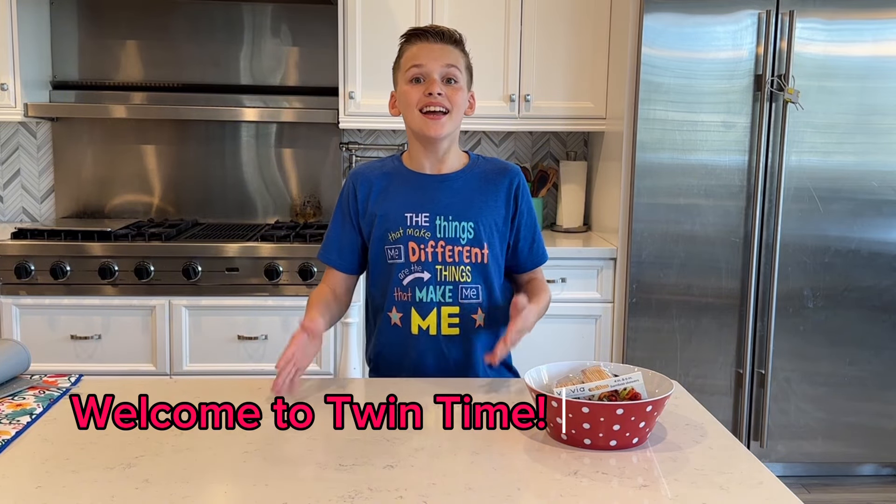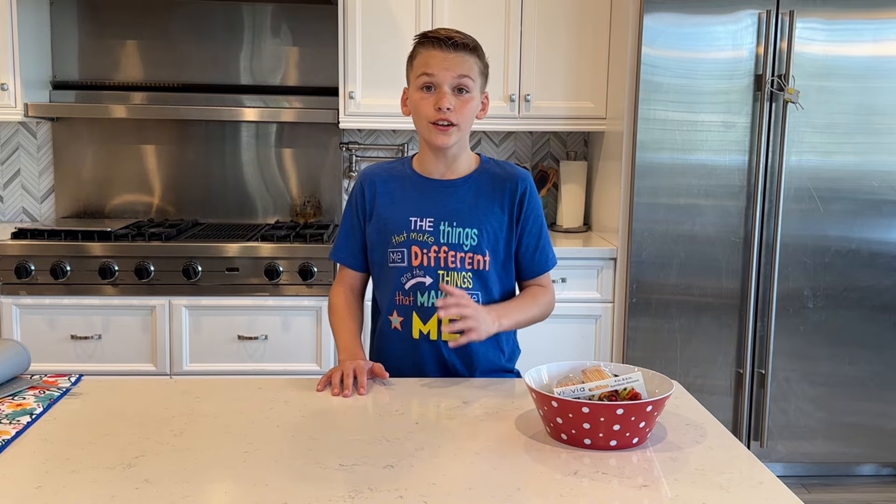Hey guys, welcome to Twin Time. It's Zach here and today I'm going to be teaching you how to make tanghulu. Tanghulu is a Chinese food — it's basically just candy coated fruit.